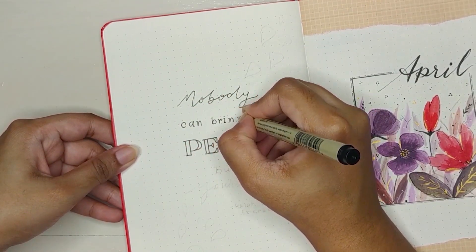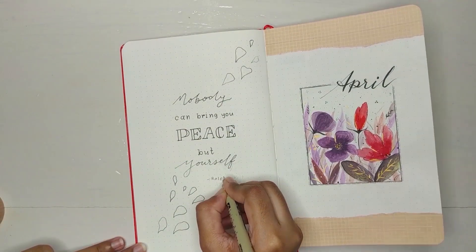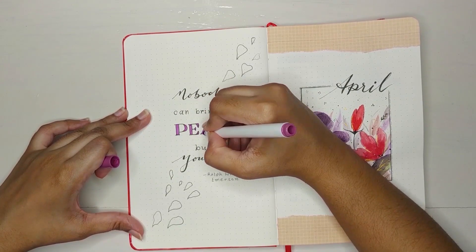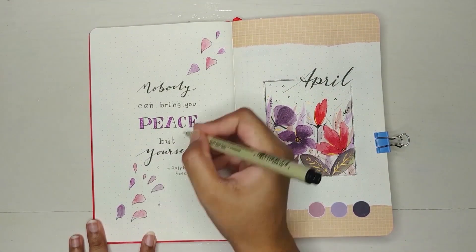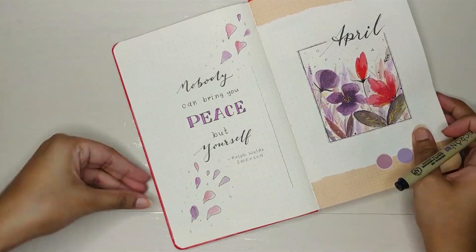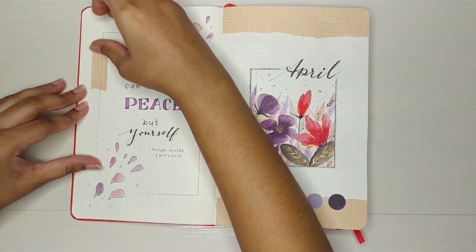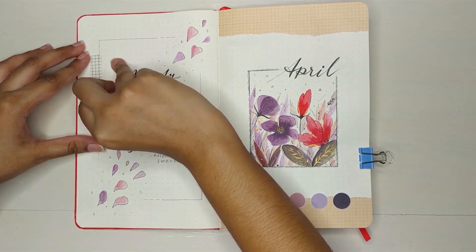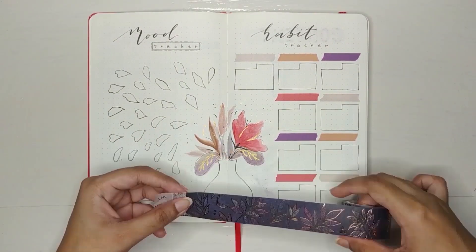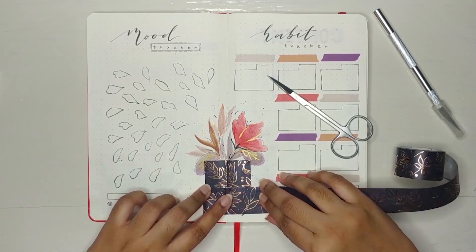Beside my cover page, I'm adding a quote from Ralph Waldo Emerson: 'Nobody can bring you peace but yourself.' I found this quote a long time ago and fell in love with it because I believe no one can bring you peace if you're not making it for yourself. I've left a spot to fill it with my washi tape. It's quite easy to work with a precision knife if you want to add some shapes with it.